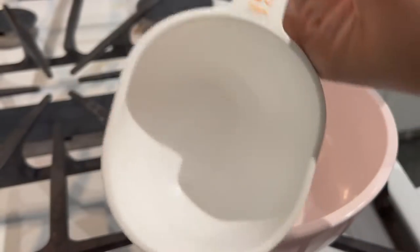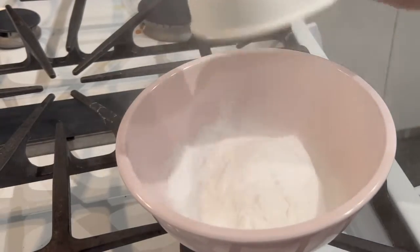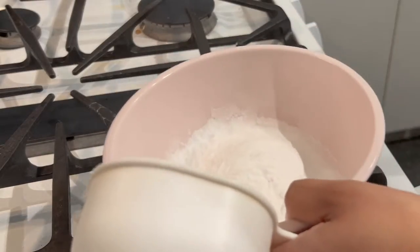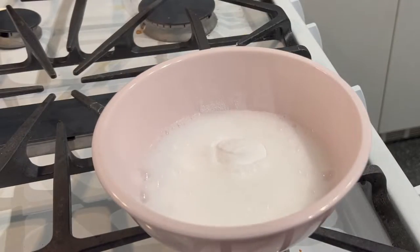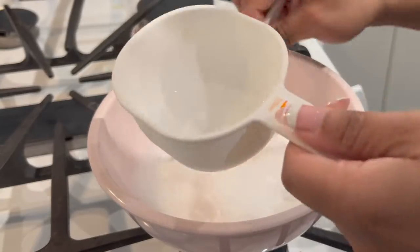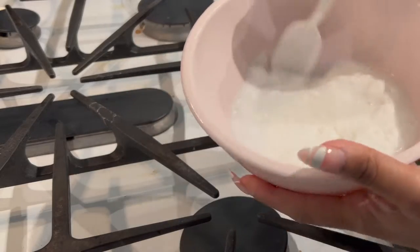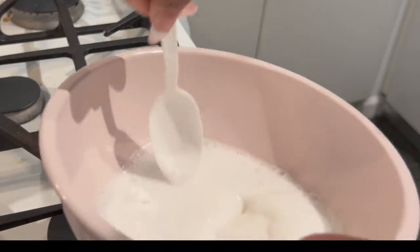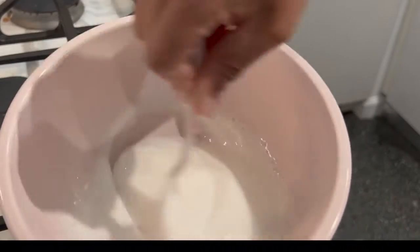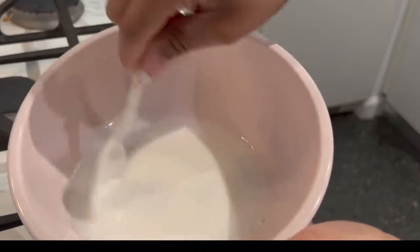This is going to be one cup. You want to get a thick consistency — you don't want it too watery. You want it like a paste, so just mix that up. See how it's kind of thick? That's how you want the consistency to be.